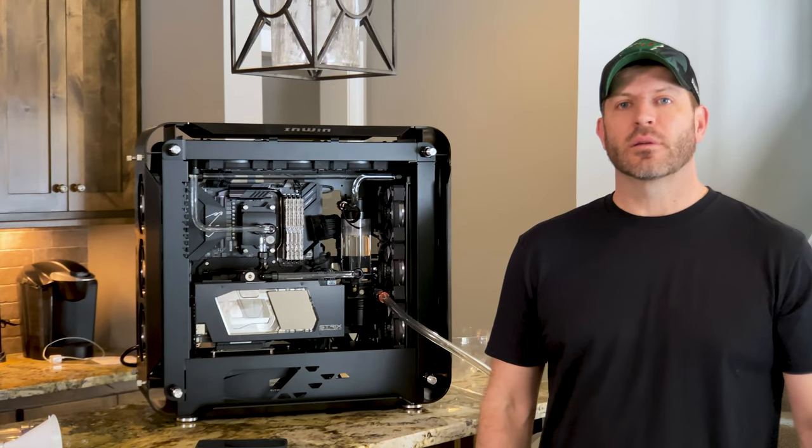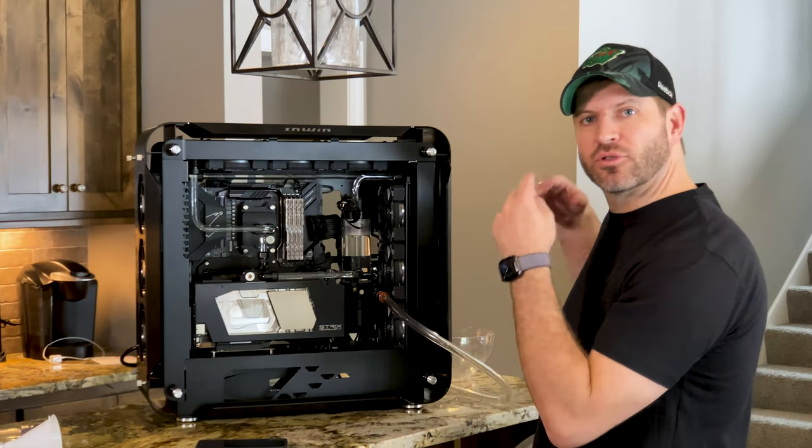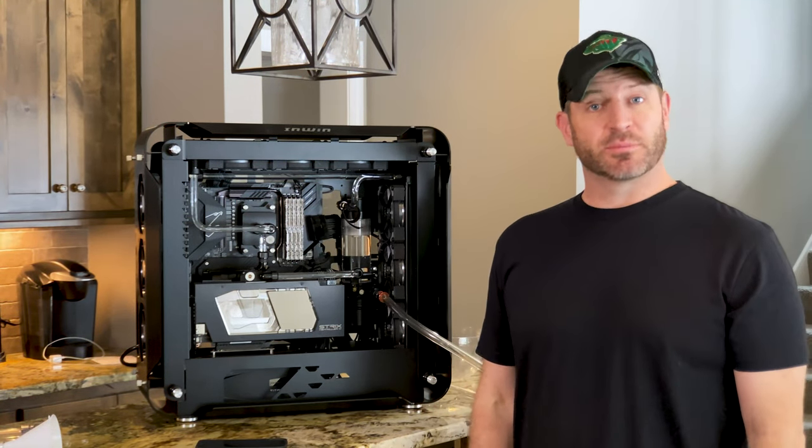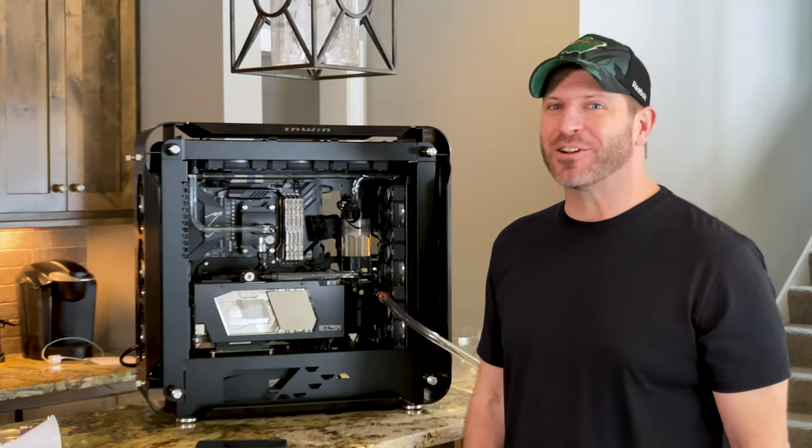I've finally gotten this computer built. Let me introduce you to Project Vortex — it's only taken me six months. Let's get it wrapped up.